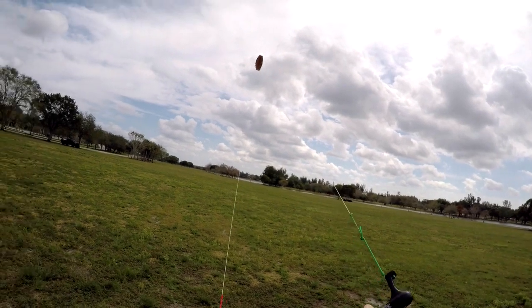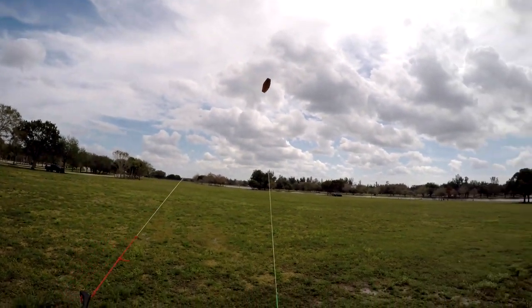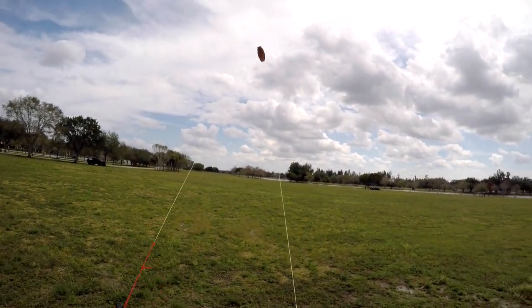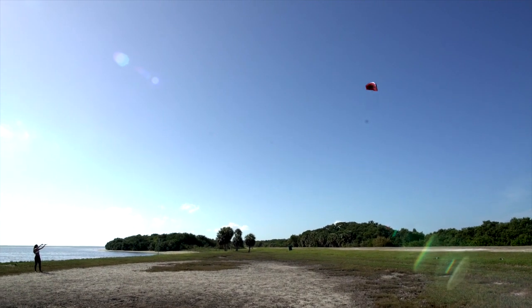Once you have your small figure eights dialed, you can go ahead and make larger diameter ones by steering the kite from one edge of the power zone to the other. Try to steer the kite at a consistent speed to deliver a constant feel of power to your bar. Keep in mind that the faster and harder you steer your kite, the more power that it will generate.